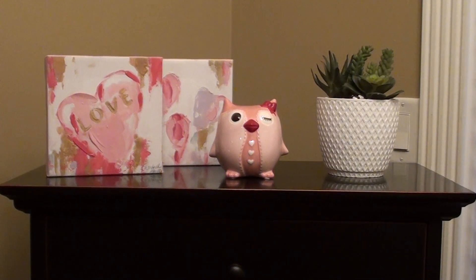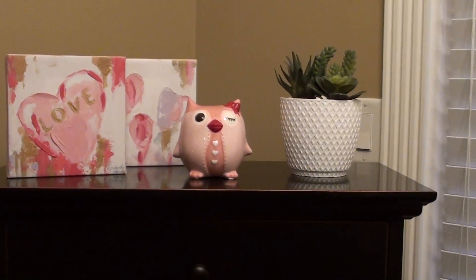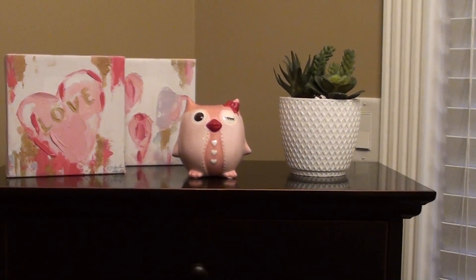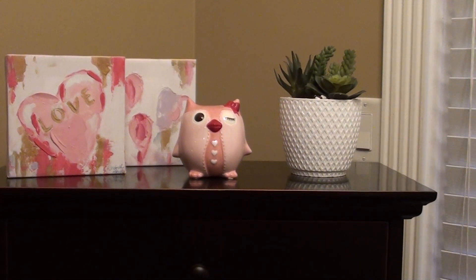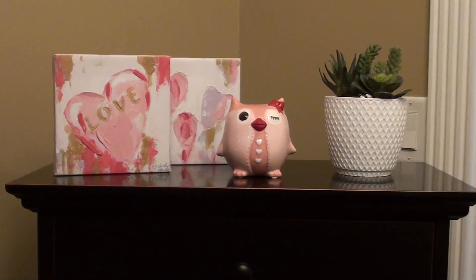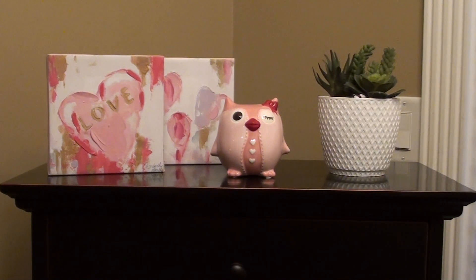Over here on my mailing center, I have two tiny canvas art pieces from Kirkland's — one just says love, and the other is kind of painted pink and red hearts. The owl came from Kohl's, again from like five or six years ago. And I just love this fake succulent from Kirkland's — I got that just to spruce things up. I always need something here because usually it's pretty bare.